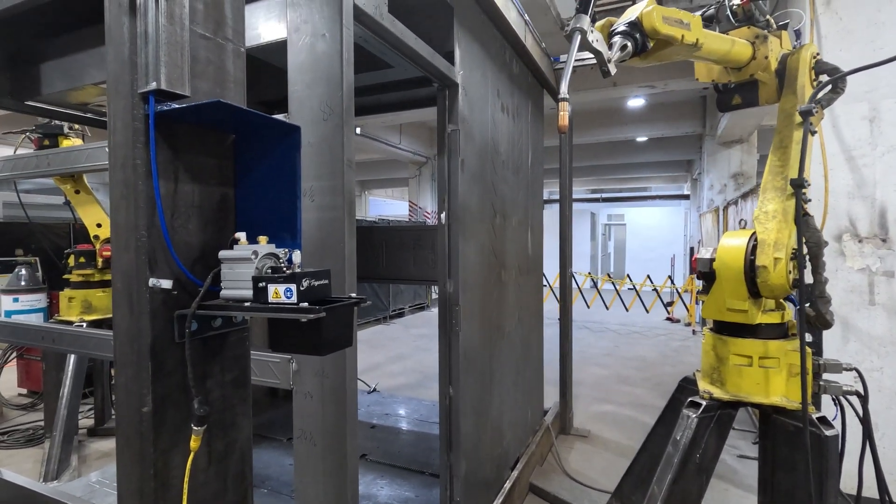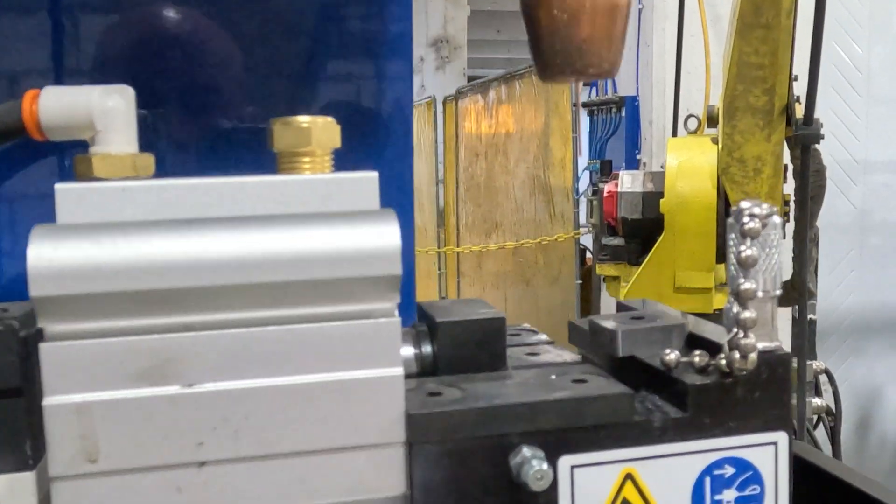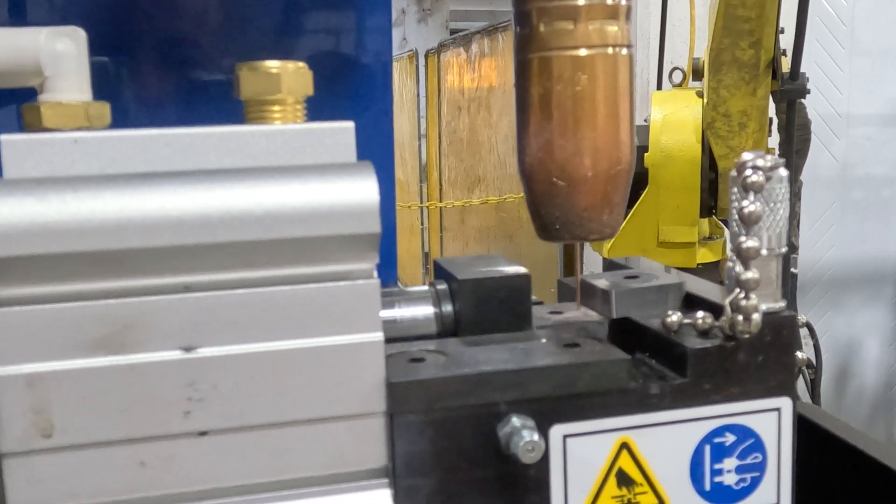The unit is going to come over. We are running it in slow mode right now because it is not in a cell, so we're moving less than 250 millimeters per second. The next thing this robot is going to do is go over and find the parts.